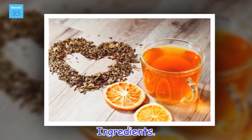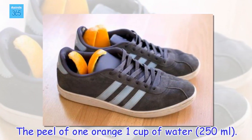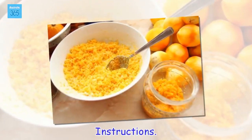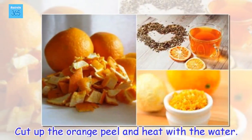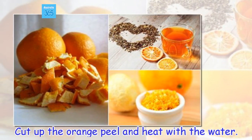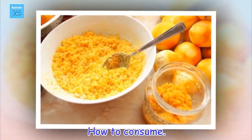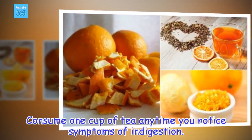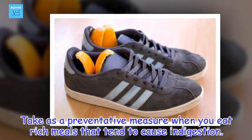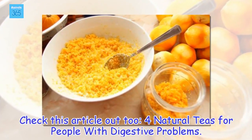Ingredients: the peel of one orange, 1 cup of water (150 ml). Instructions: cut up the orange peel and heat with the water. Once boiling, remove from heat and let steep for 10 to 15 minutes. How to consume: drink one cup of tea any time you notice symptoms of indigestion. Take as a preventative measure when you eat rich meals that tend to cause indigestion. Check this article out too: 4 natural teas for people with digestive problems.